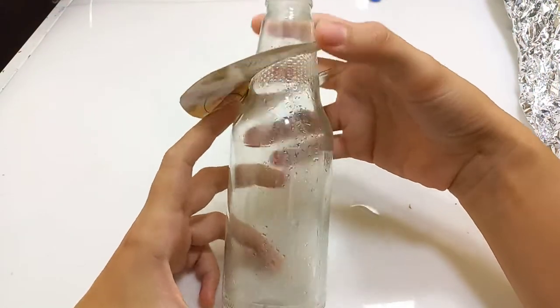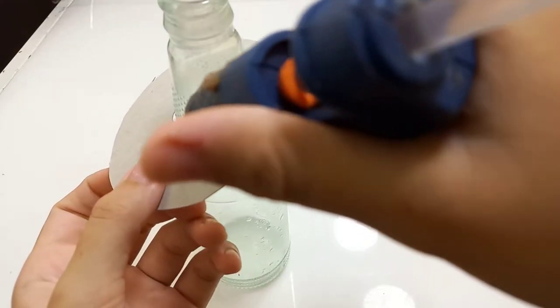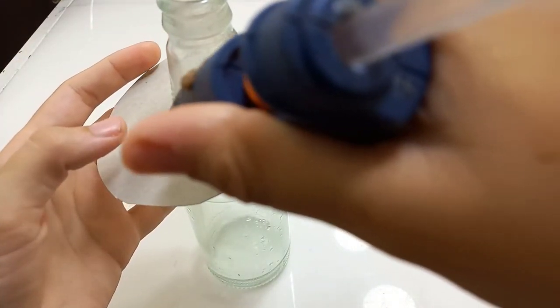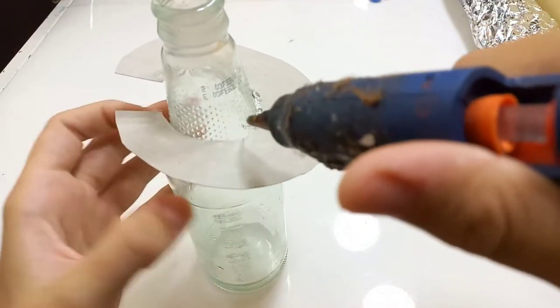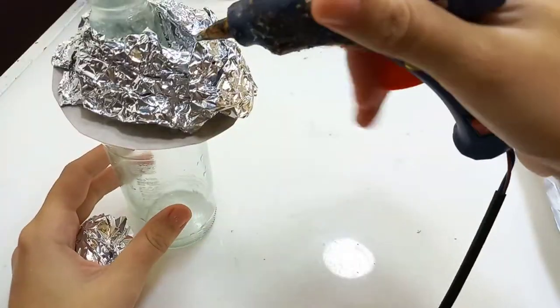I'm using cardboard and aluminium foil to make the shape first. I'm gluing on the cardboard ring using hot glue. As you can see, I made the position of the mushroom head kind of asymmetrical. Then I'm making the mushroom head shape using aluminium foil and gluing it on using hot glue again.